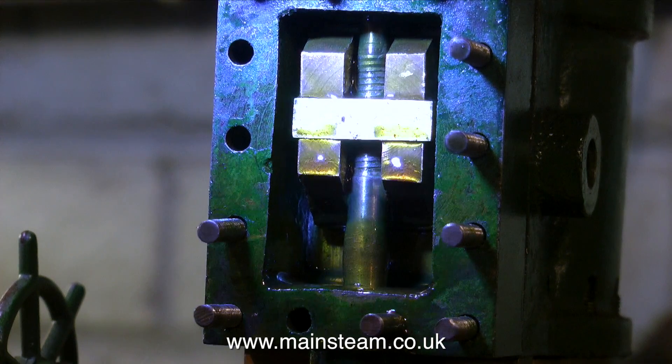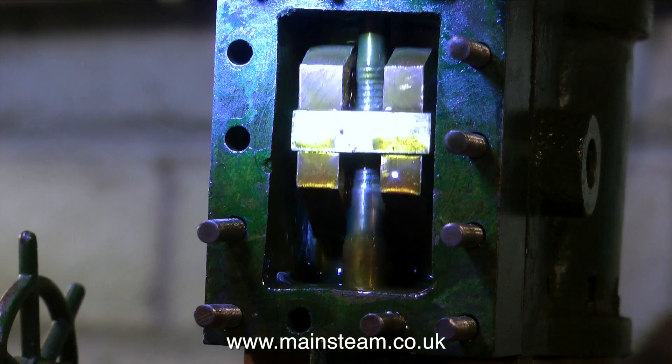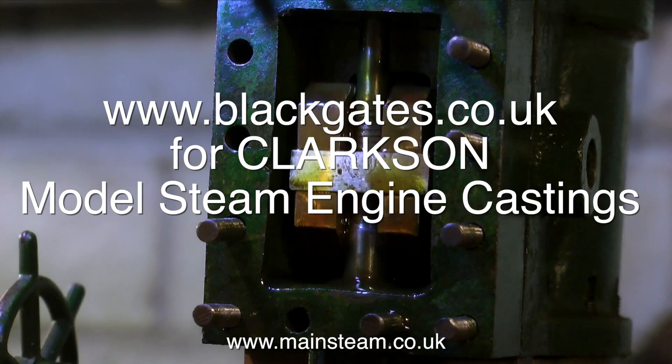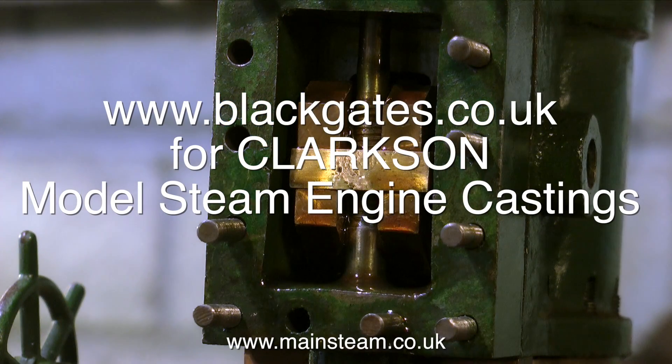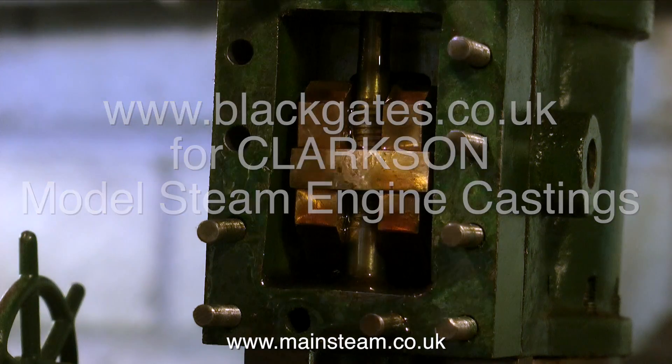With most of the engines that I work on I never have the drawings — I just get the engine and have to figure it out. But with this engine, my good friends at Black Gates Engineering are now selling the Clarkson range of castings, so I'm sure if I ask them nicely they'll let me have a cursory glance at some of the drawings.